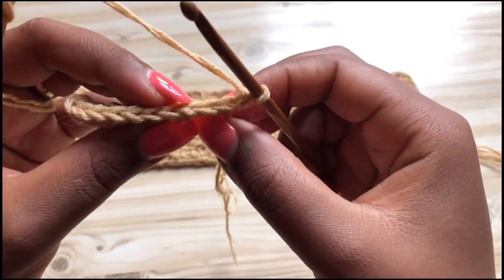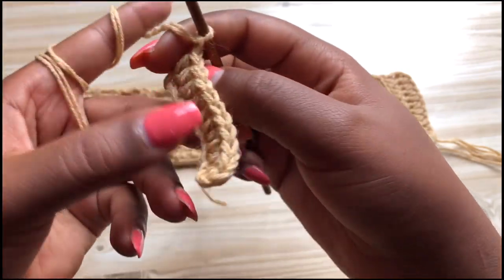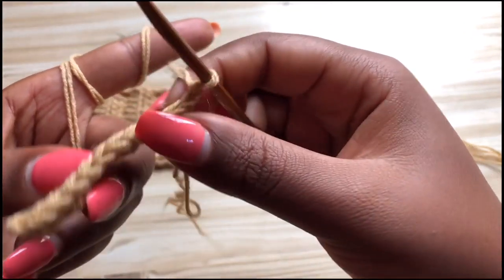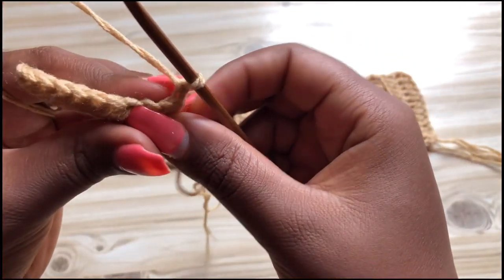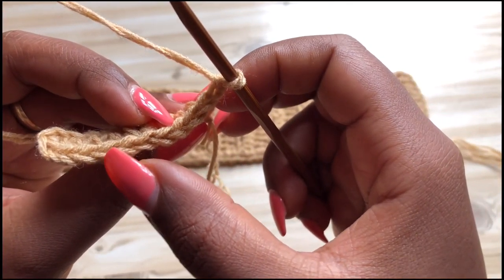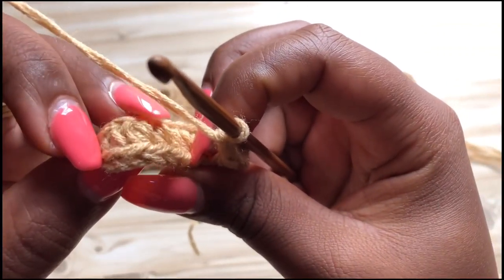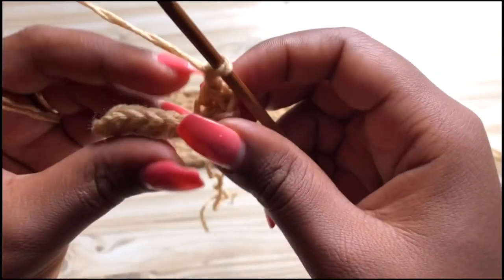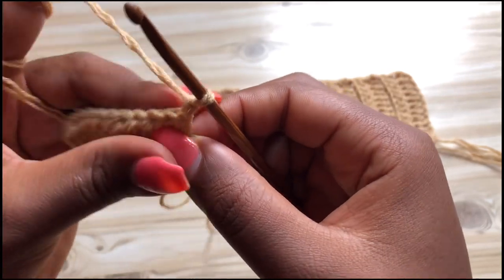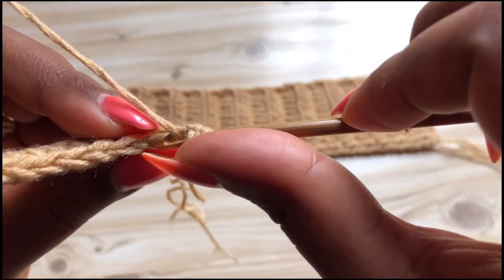Now we're going to start working into the back loops only. At the end of row one you should end up with 10 stitches — one, two, three, four, five, six, seven, eight, nine, and ten. Chain two, turn your work, yarn over, and into the very last stitch...